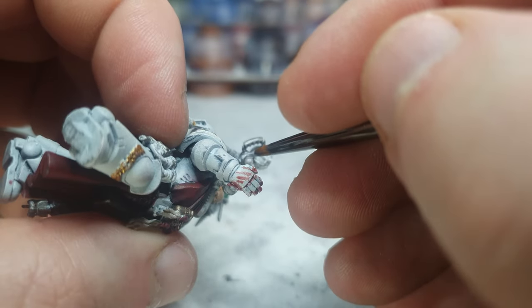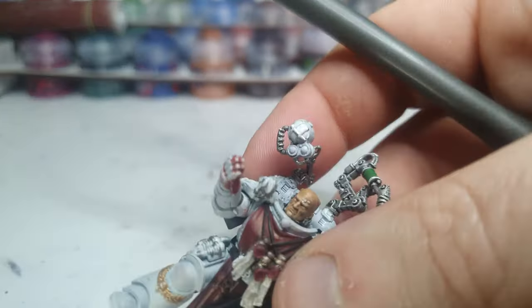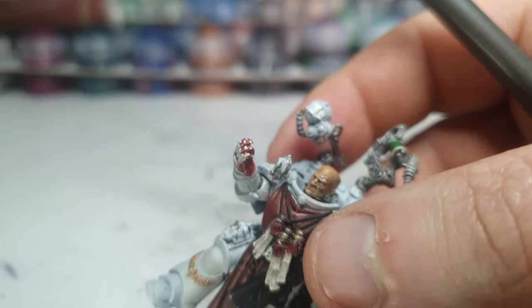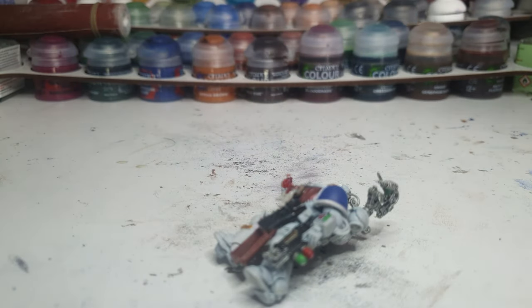I painted over that red light, so I want to do something else there anyway — I didn't mean to do it. Get the light in that little gap. That looks really good for it. Now I'm just not sure how best to do the light in there. I want it to have a yellowish tint but I don't want it to be full yellow. I'm going to get some Yriel Yellow and thin it down more than it already is.